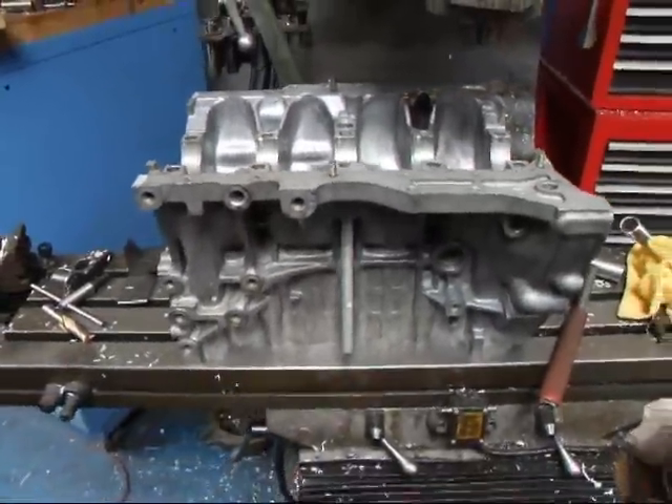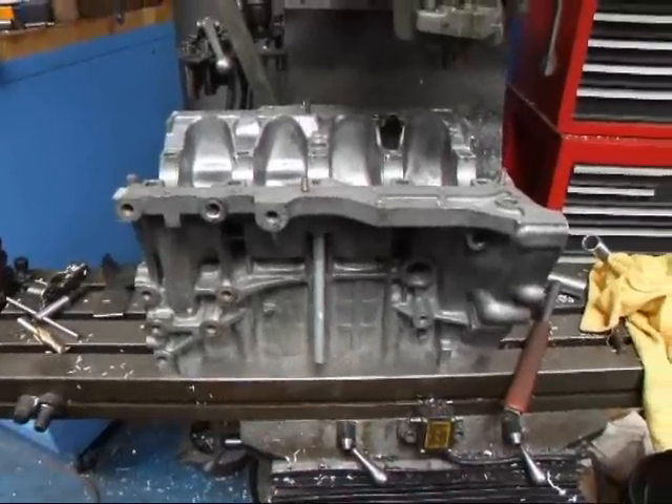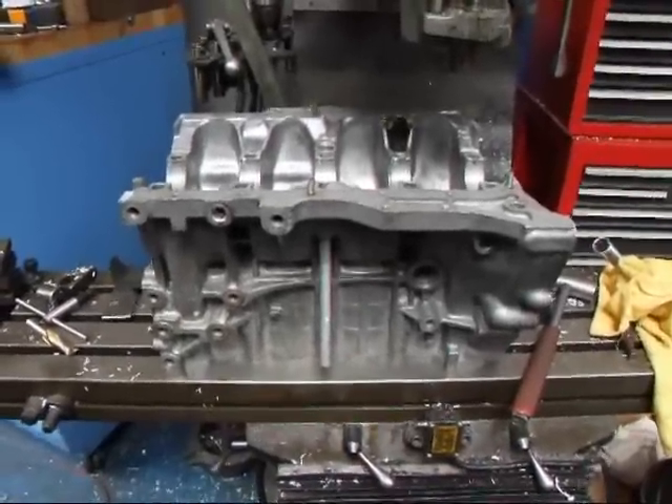If you have questions about Honda engine machining, give me a call here at Costa Mesa R&D. We'll see you soon.